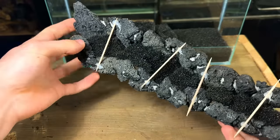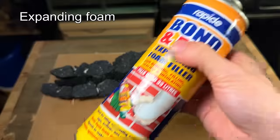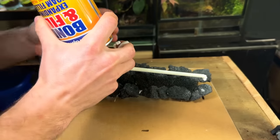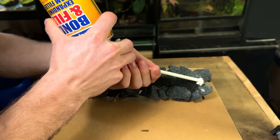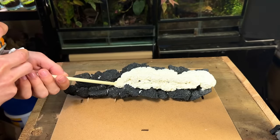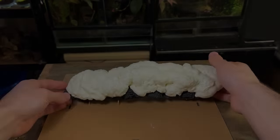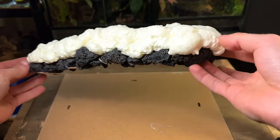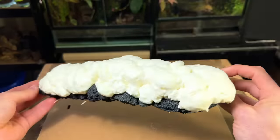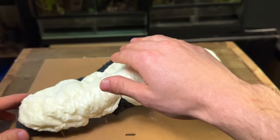Here's all the filter foam in place. Now it's time to add the spray foam. I gave it a good shake, applied the nozzle and then started to apply it. When adding the foam it's important to apply less than you might think — it does expand a lot. I tried my best to do this as neatly as possible and only get it on the rocks that it needs to be on. Here's how it looks after about 15 minutes — as you can see it's expanded a lot, and the filter foam has done a great job at stopping it from expanding into the stream.